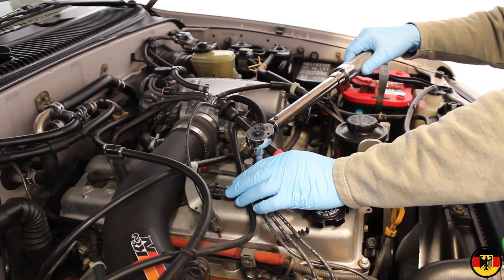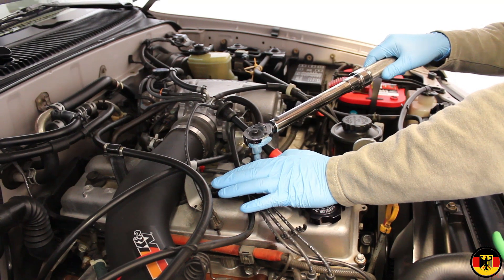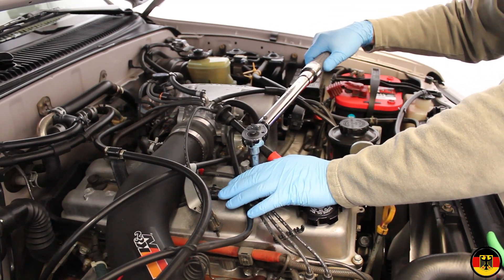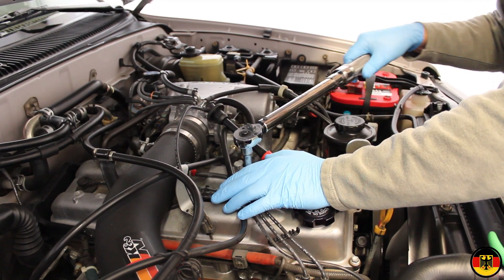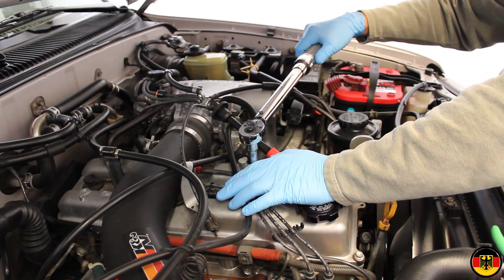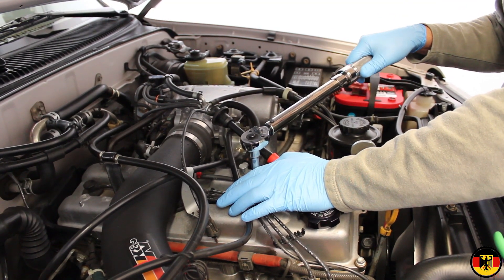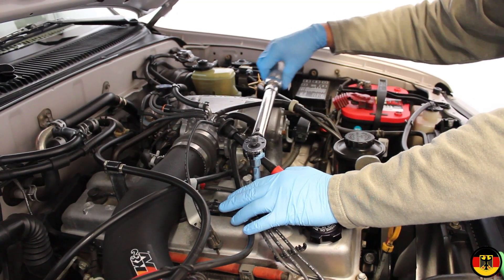I'm going to torque this down to 20 Newton meters — that's the dry thread value, about 14 foot-pounds. If you lubricate the threads, it's going to be a much lower setting. NGK says to finger tighten it and then a half turn.